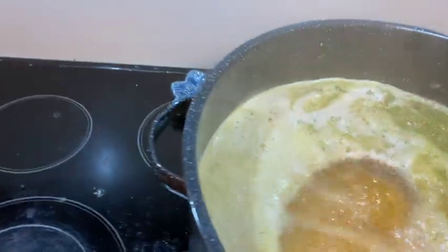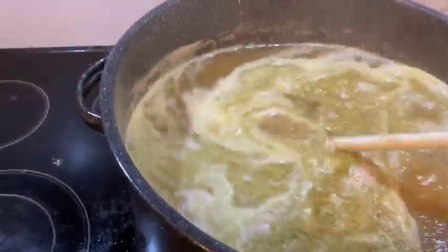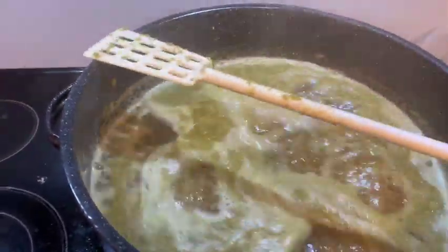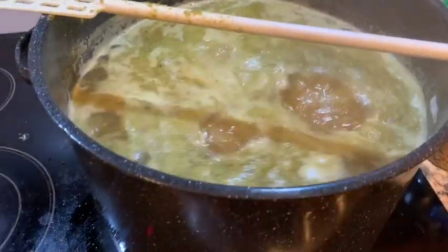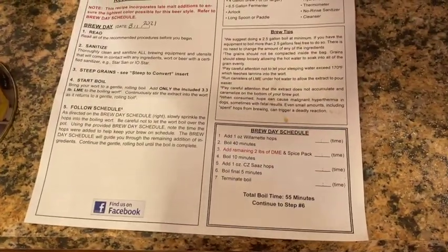Give this a stir or two. This is when your house starts smelling of the boiling hops. Yum. 40 minutes later.